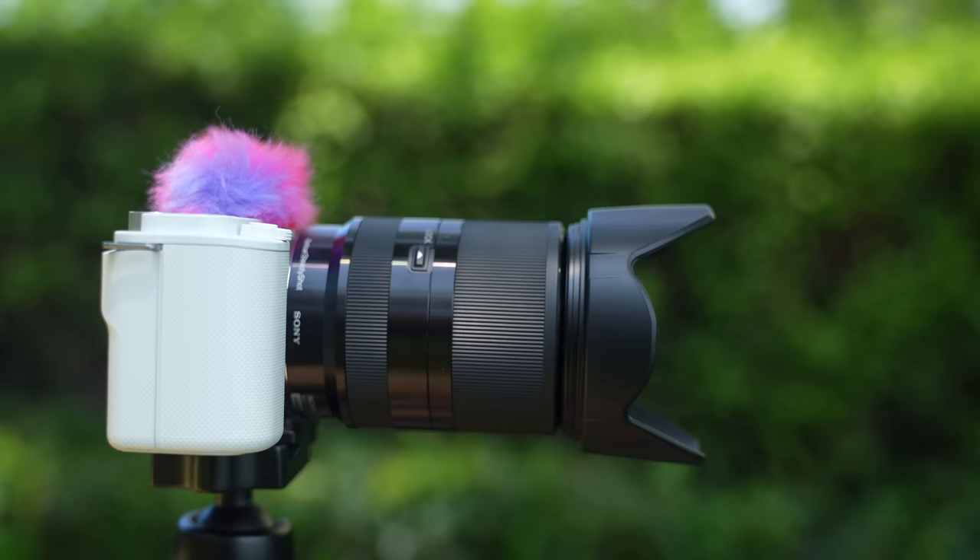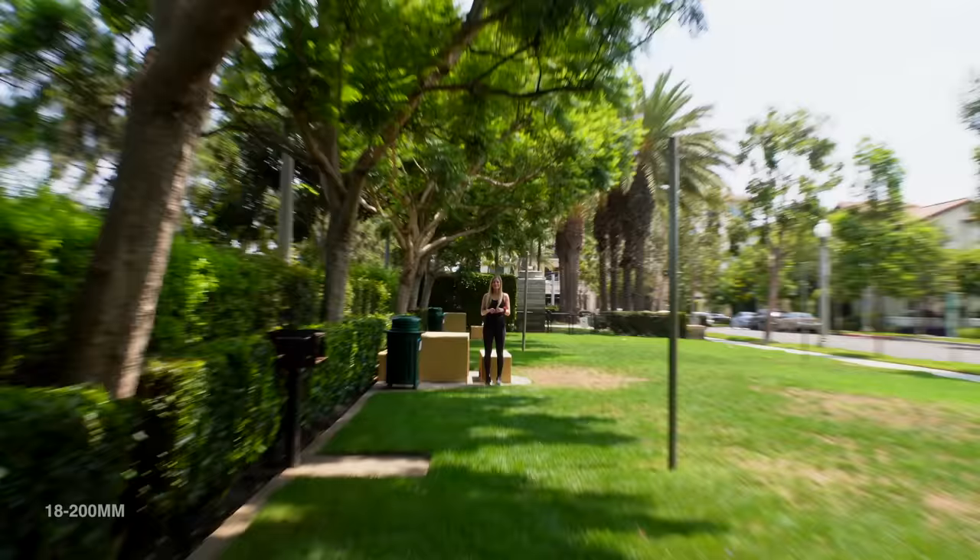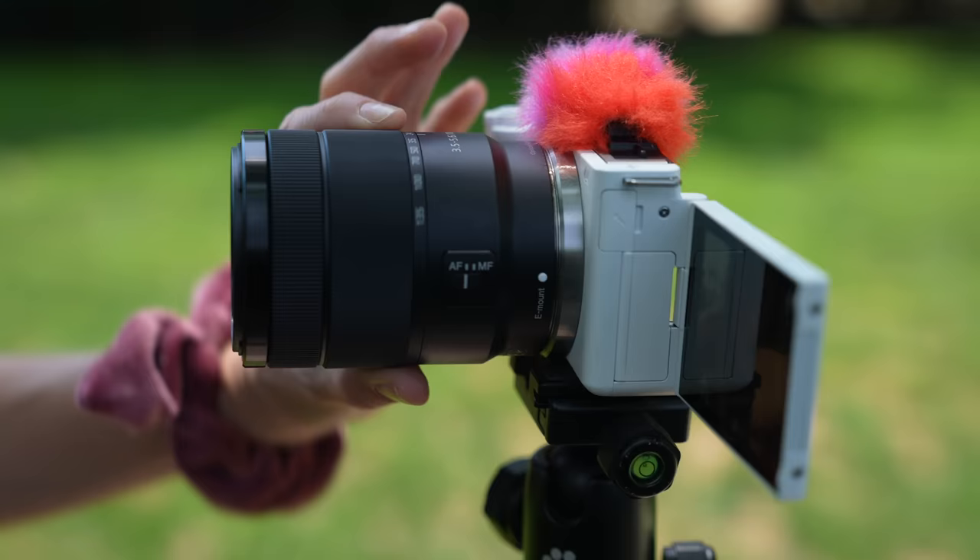It's so good. This is kind of the vlogging length — that's nice. And this is the 18-200: the best part is we can zoom in all the way to 200mm. This one is the 18-135, which is very similar to the 18-200.